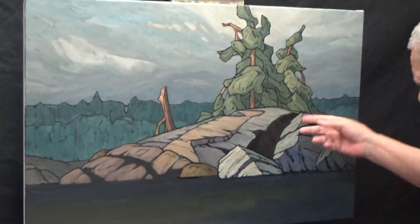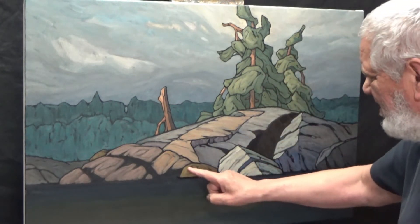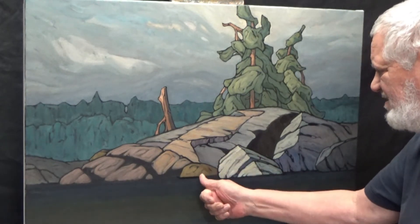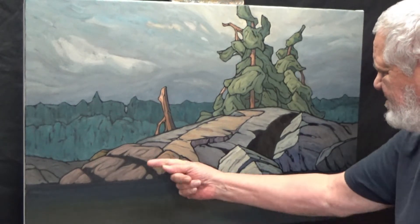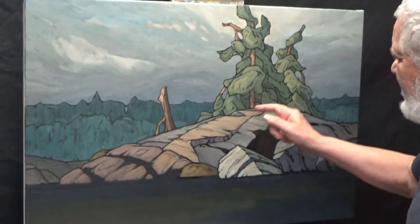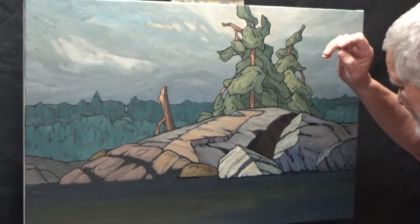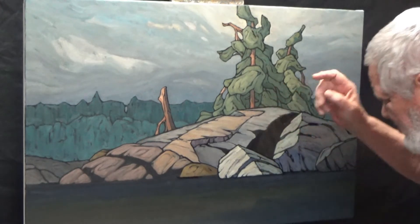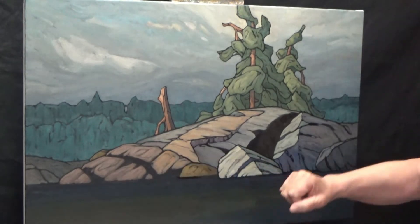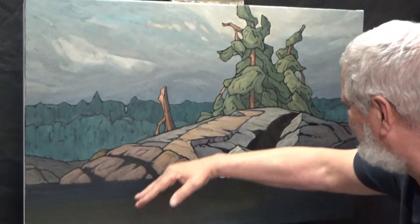I don't think I want to put a lot more light here. I may raise the chroma a little bit, but I don't think I'm going to go up much in value on these rocks. I'm tempted to because that would help join this design to this design, but if I can pop the chroma up a little on these, we have the sky doing this sort of thing, opposed by the hill doing this sort of thing.